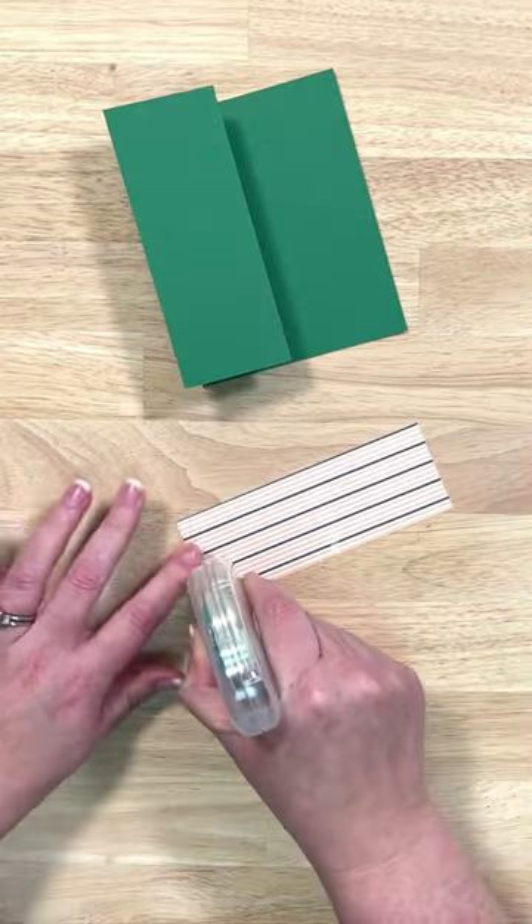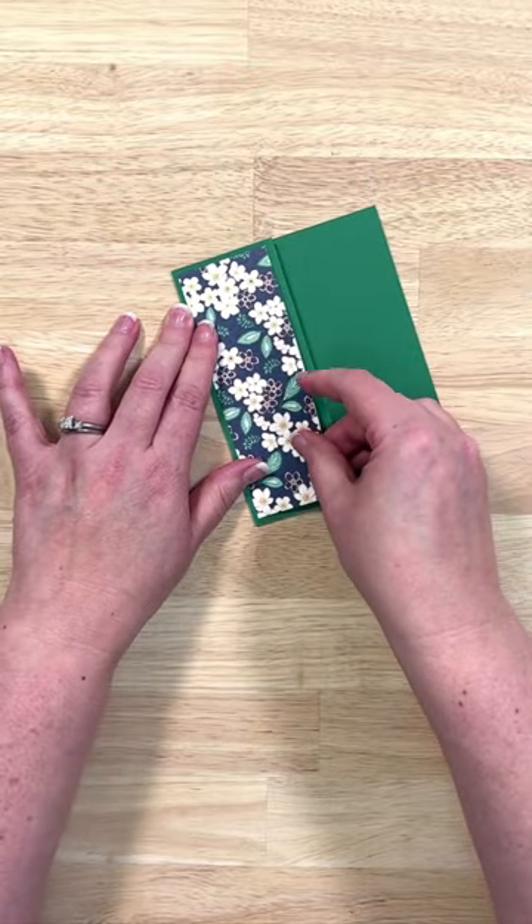So I'm folding it in half, then folding it back on itself. I'm going to add some pattern paper to that front flap area.